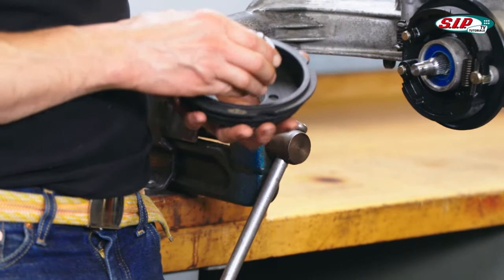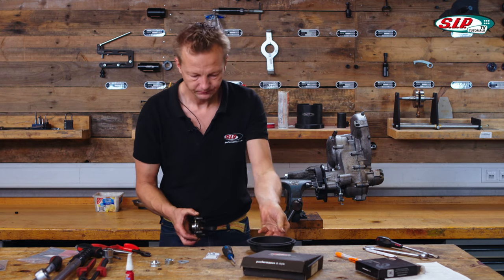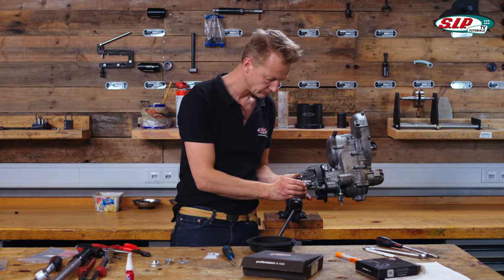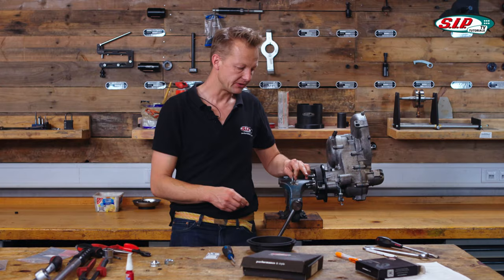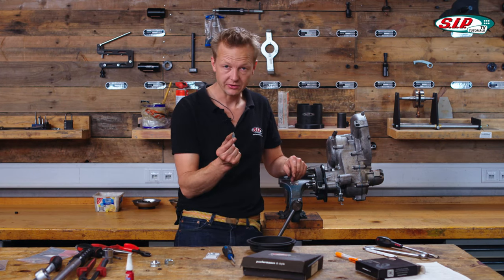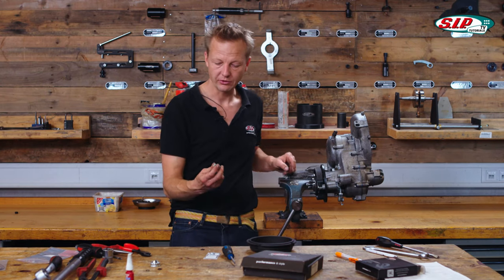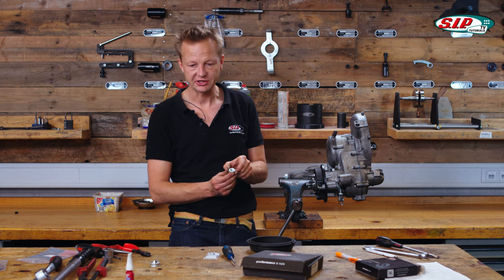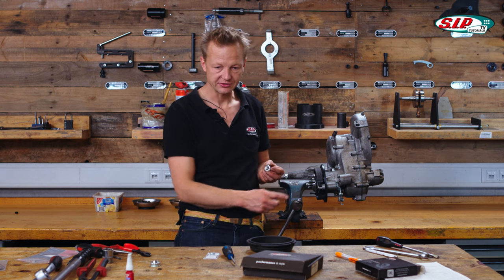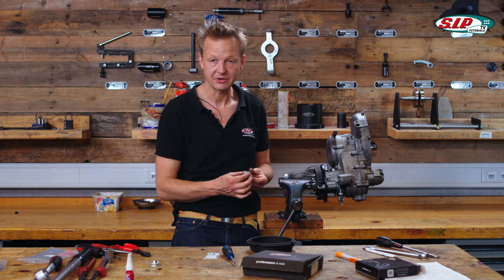We also need this flange, which is perfectly fitting. Grease for the oil seal again. Because it's a Lusso gearbox — Italian model Lusso — we need this thin washer and the big nut with 24 millimeter wrench size. My suggestion is to apply thread lock, because it is known that this late model's nut sometimes gets loose.